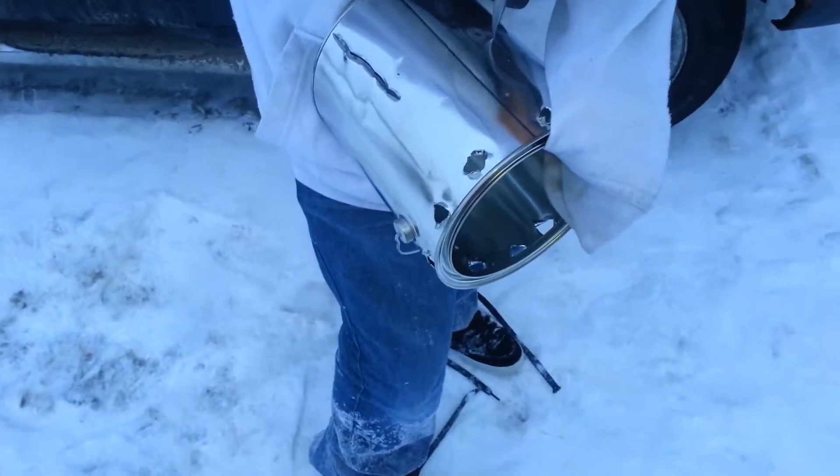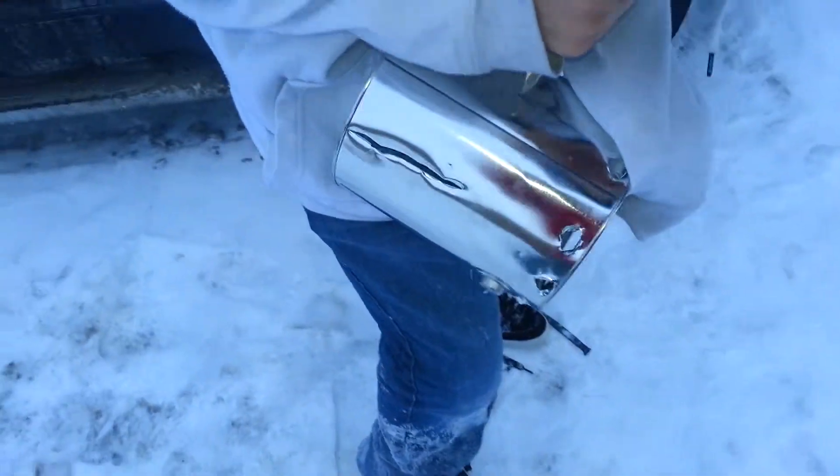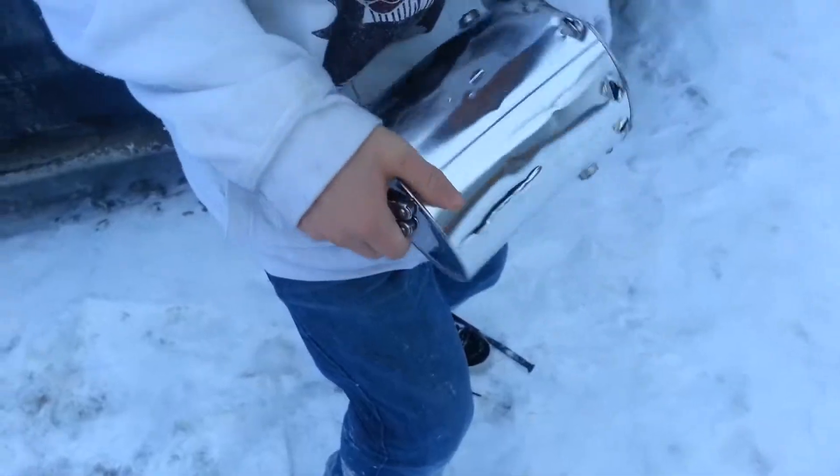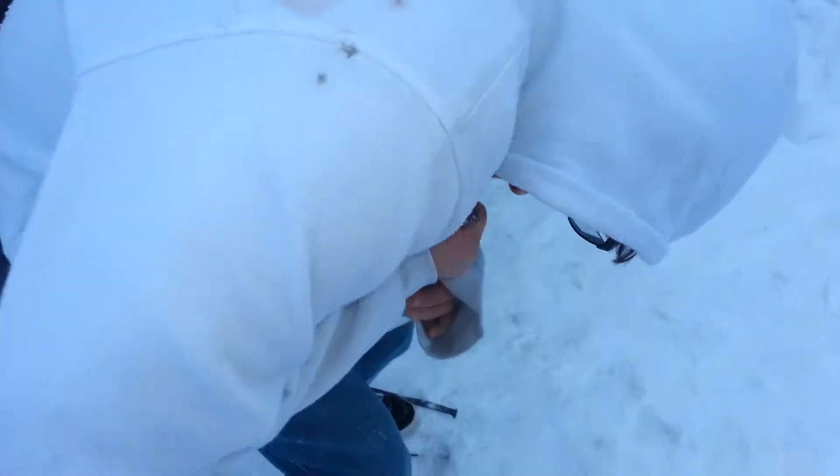It would be more efficient if you had a power tool, but we don't, so that's what we're doing right now. Now we're going to skip ahead again and show us making some tea like bosses. Alright, here we go.